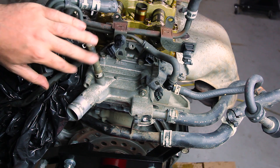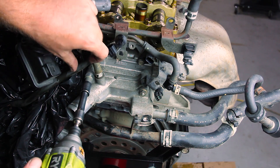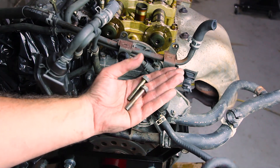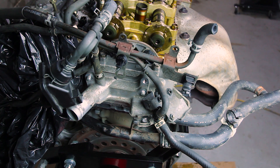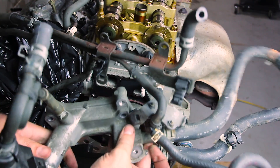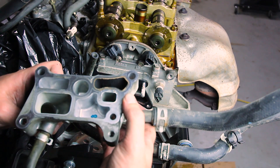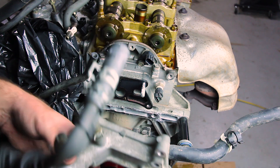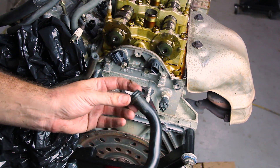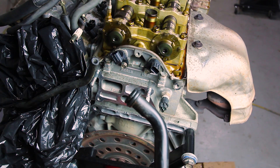All of these bolts on this water block are 12s, including the bracket here — long ones on the bottom, and nuts on the top. There's like an EGR system or something — f**k that noise. And it's just got an O-ring. It seals into the top of that thermostat housing.